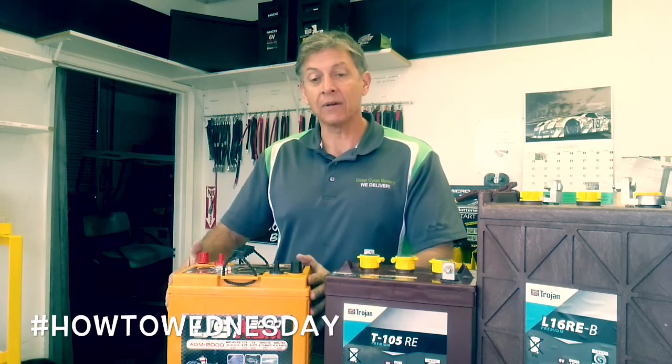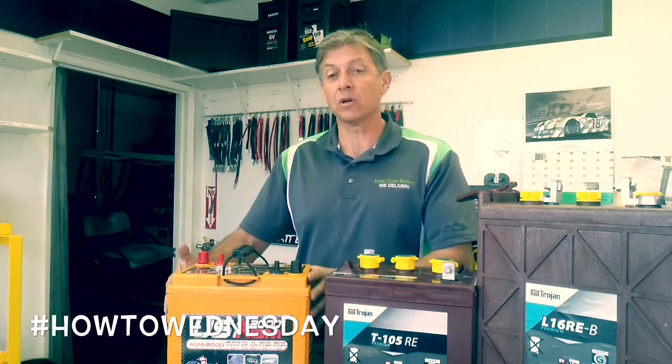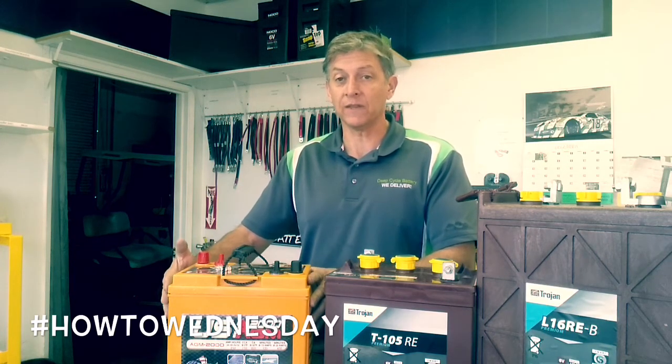There's no corrosion. I really like the AGM batteries, but unfortunately they are more expensive. This one right now is on sale for $200, but if you buy four or more the price goes down to $188 with exchange.